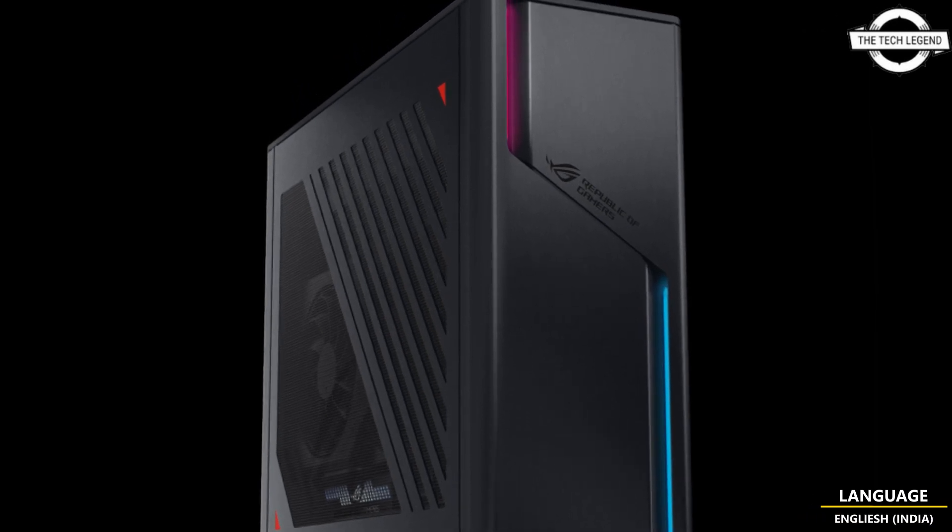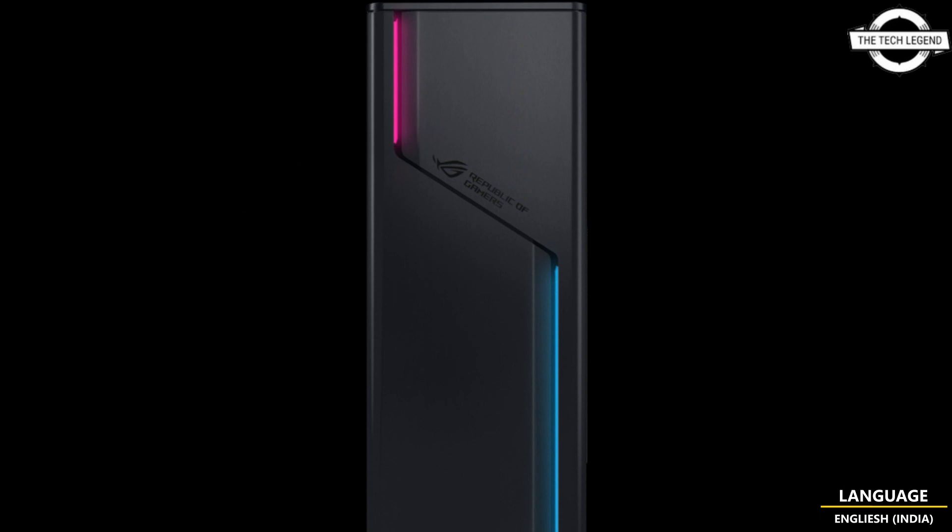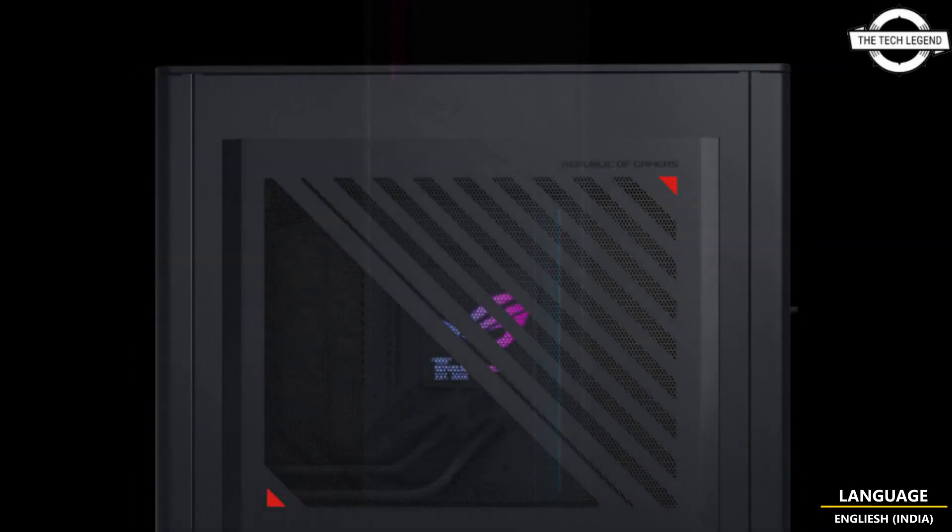Hello friends, welcome to the Tech Lesson channel. Today I will talk about the ASUS ROG G22CH Water Cool Gaming Desktop.